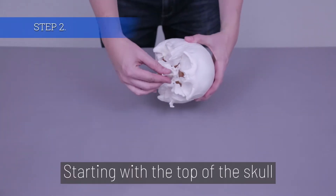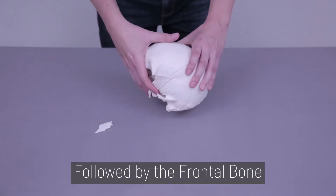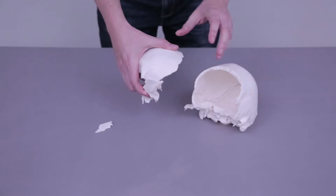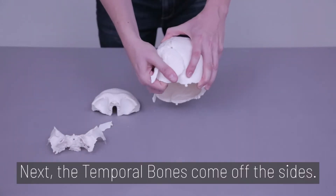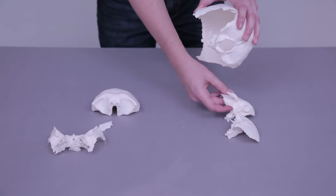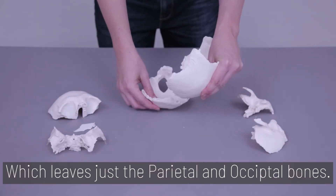Step 2. Starting with the top of the skull, remove the small vomer first, followed by the frontal bone and the sphenoid bone. Next, the temporal bones come off the side, which leaves just the parietal and occipital bones.